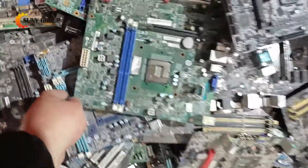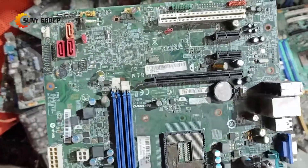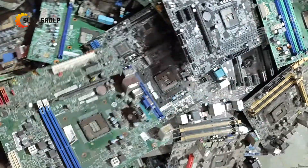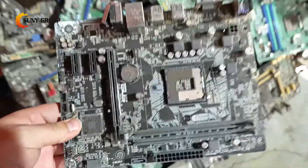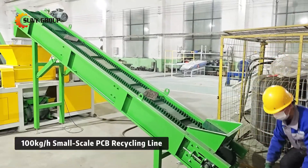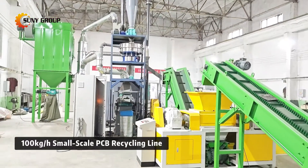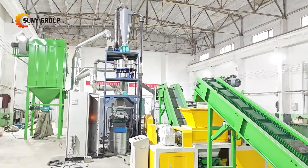Did you know that electronic waste is one of the fastest-growing waste streams in the world? Old circuit boards, or PCBs, are a major part of this problem. But what if we told you these discarded boards could be turned into valuable resources? Today, we're taking you inside a 100 kilograms per hour small-scale PCB recycling line to show you how it's done. Let's dive in.